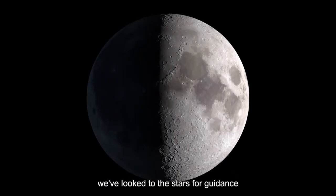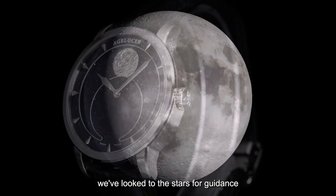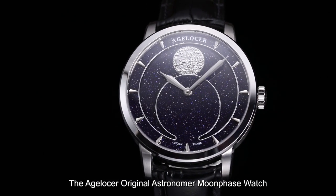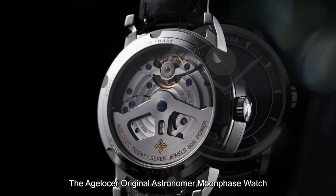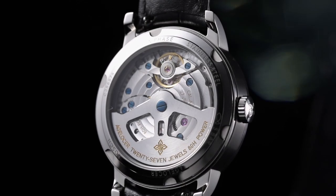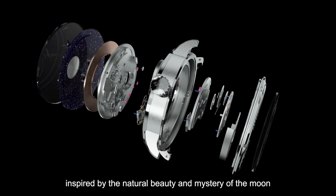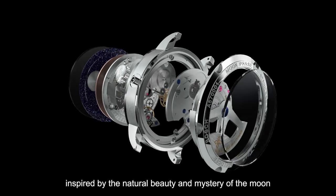Since the dawn of time, we've looked to the stars for guidance. And to honor that celestial origin, we introduce the Eich-Losser Original Astronomer Moonphase Watch — an artistically designed automatic mechanical watch inspired by the natural beauty and mystery of the moon.